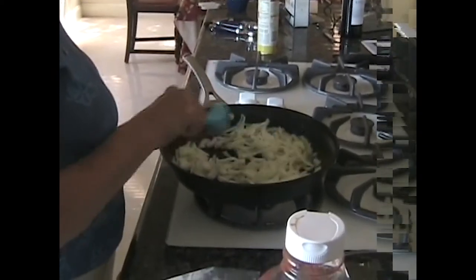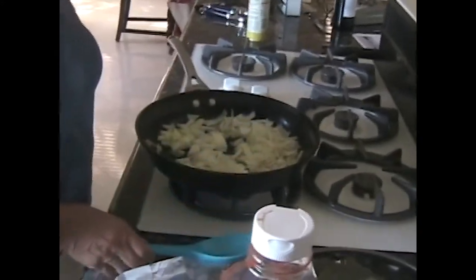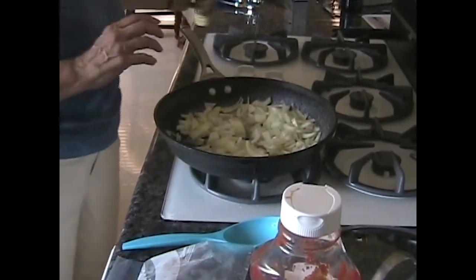Right now I'm sautéing the onions. Is there anything I can do to help while you're sautéing? You can open the bottle of wine. The bottle of wine is a twist top. I'll tell you something that people don't know — twist top wine used to be thought of as very bad, but it turns out it's probably better for the flavor than cork. It's totally fine for the wine. The technology is fine.